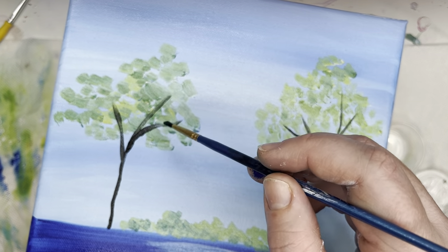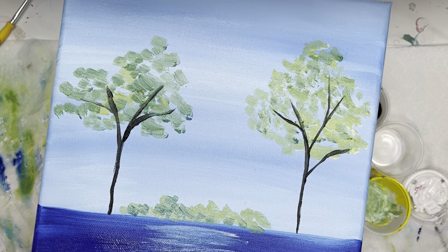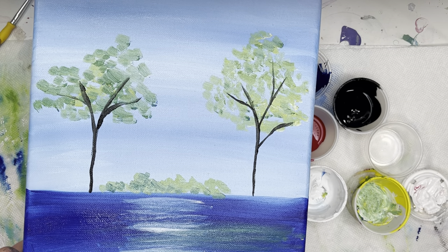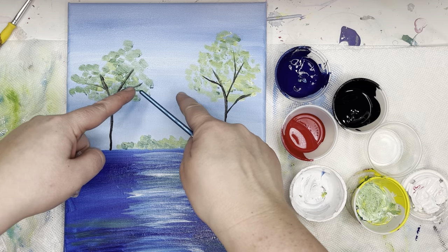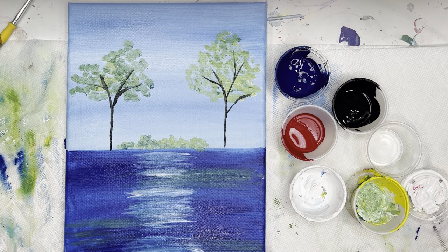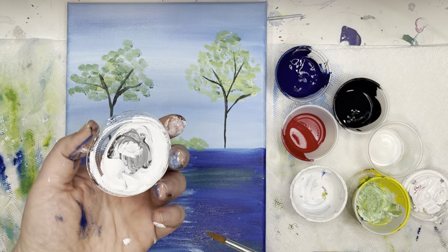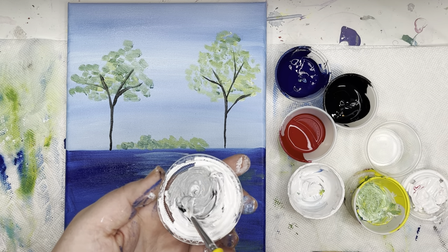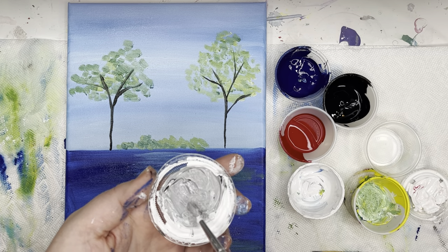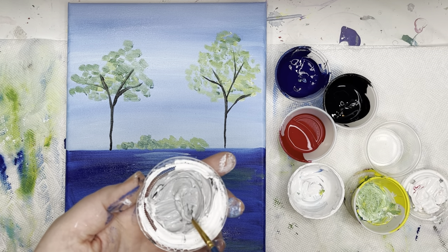Make that into little branches. There we have our two trees. Our bridge is pretty much going to cover the bottom of those trees but that's okay. If you're finished with your trees, take your bigger brush, which should be cleaned as well, and start making some gray for your bridge. I'm going to make a really light gray — put some white paint and then slowly add black until you get a lighter gray. I'll use my big brush to mix it but my small brush to draw the bridge.